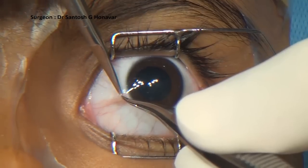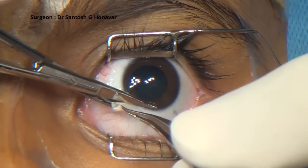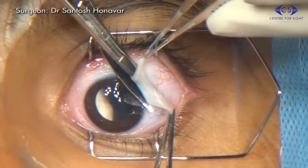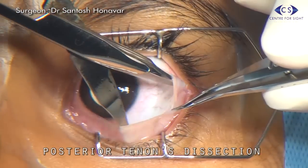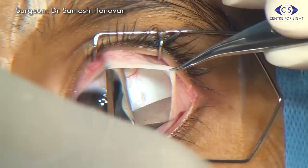A 360-degree peritomy is done using blunt tip scissors, cutting as close to the limbus as possible. The underlying posterior Tenon's fascia is then undermined in all four quadrants in a spreading action using a blunt tip tenotomy scissors.